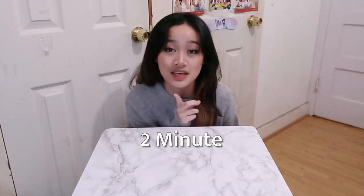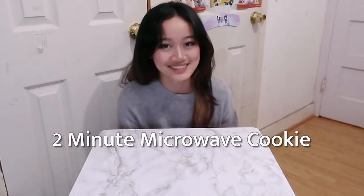Hey guys, it's Brittany and today we're going to be making a two-minute microwave cookie. Perfect for if you want a quick, sweet, easy snack. So yeah, let's just get started.